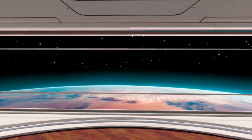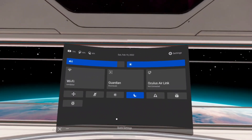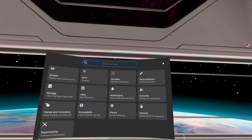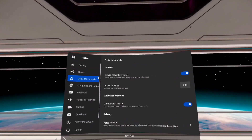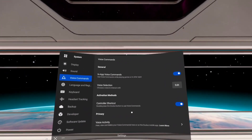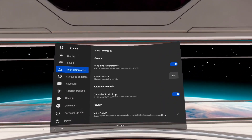The first thing you want to do is make sure that you have your ability to record while you're in the game turned on. Go into your settings in the top right, then go into System. Once in System, go to Voice Commands, and you're going to want to make sure that In-App Voice Commands is turned on and Controller Shortcuts is turned on.